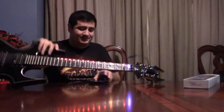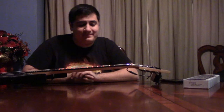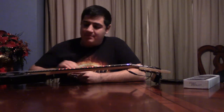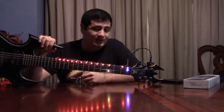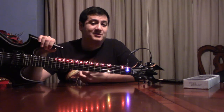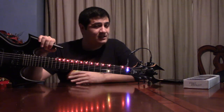Literally every single way this could have succeeded, they failed at completely. And that brings me to the major, major, major downside: all of that is already bad enough, but this sticker sheet on this guitar cannot be put on any other guitars ever. So once you buy this product and use it, you've officially used it the only time you could ever use it. If you get a new guitar, tough luck.